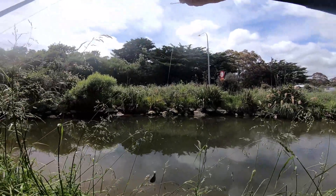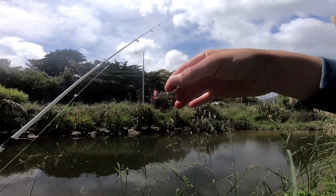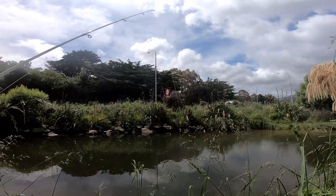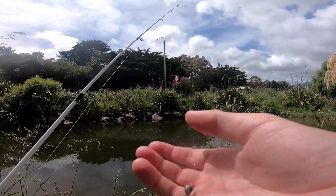All right guys, this is the rig. We've just got a little loop to a size 16 bait keeper hook, then down just a bit - this is all just six pound line - and just down to a little half ounce sinker.